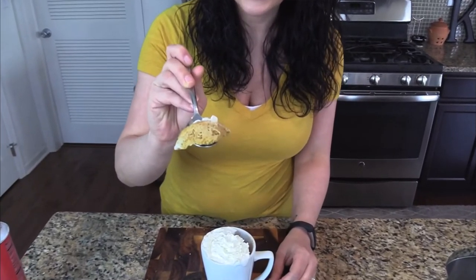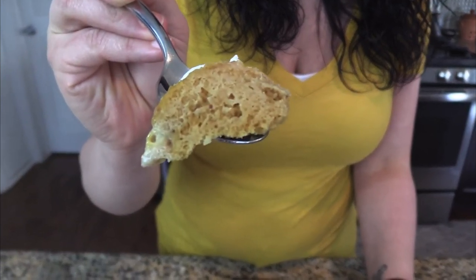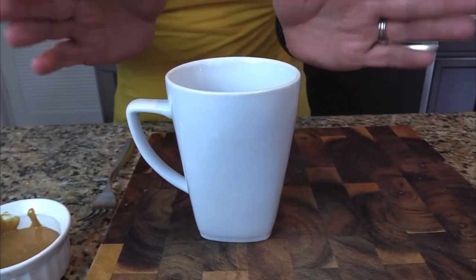Today I'm going to teach you how to make a low carb dessert: the peanut butter mug cake. This cake is amazing because not only does it come together in a few minutes, but it all cooks in the microwave. It's low carb and you get a nice protein kick from the peanut butter. Let me show you the ingredients I'm going to be using today.